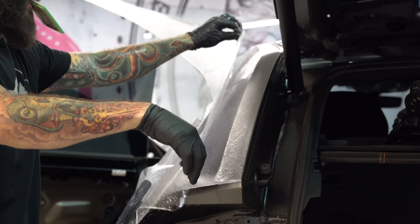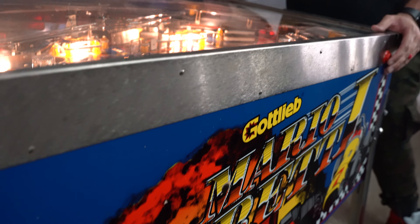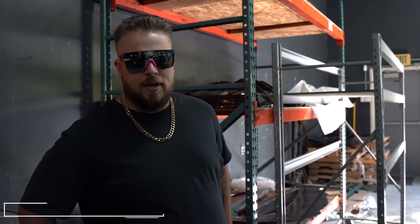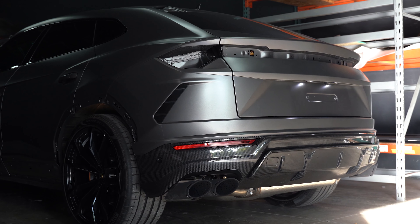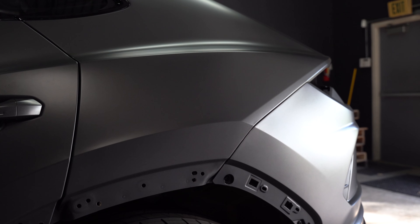Here we have our Urus project that we're doing a lot of upgrades to. This is the wide-body project we've been handling — we did the 1016 downpipes on this thing as well. This thing sounds amazing. Still waiting on a few things from paint. We pulled all the old paint protection film off earlier — whoever did it before — and we redid it. You can't even tell it's been redone.